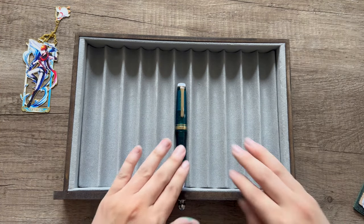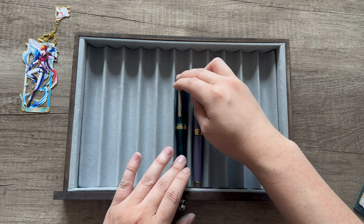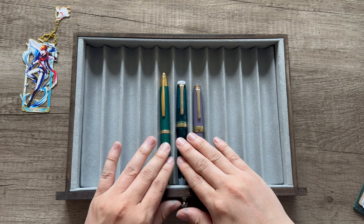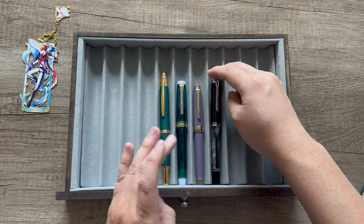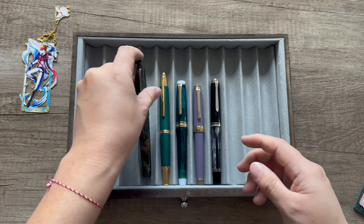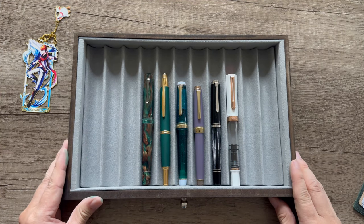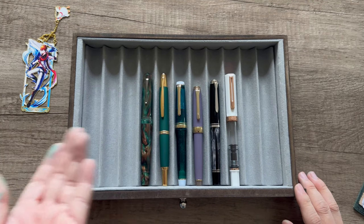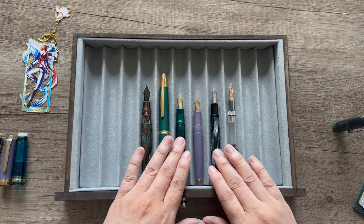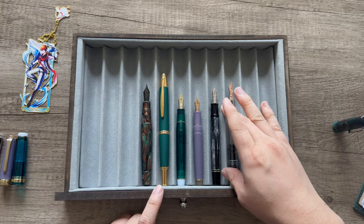Here's how my Pro Gear compares to some other pens in my collection. Next to the Pro Gear Slim, it's a bigger, beefier pen. Here's my Pilot Vanishing Point and my Pelican M605 — as I said in a previous video, the Pelican M605 is the same size as a Sailor Pro Gear. Here's my Leonardo Memento Zero and a Twisbi Eco, so it's on the smaller end. When capped, the Pro Gear is the same length as the Pelican M605, but uncapped the Pelican is longer and thinner.